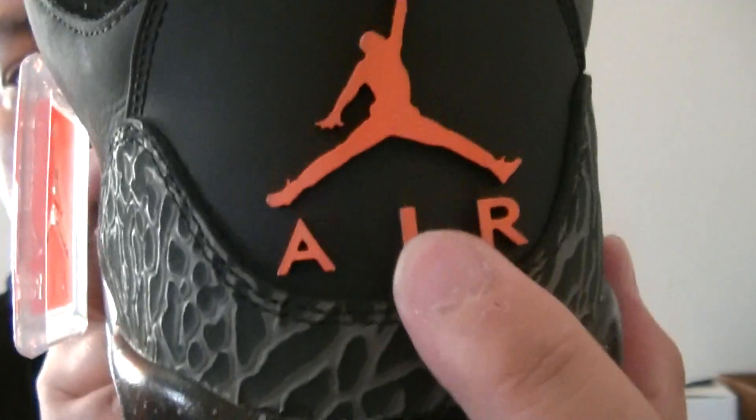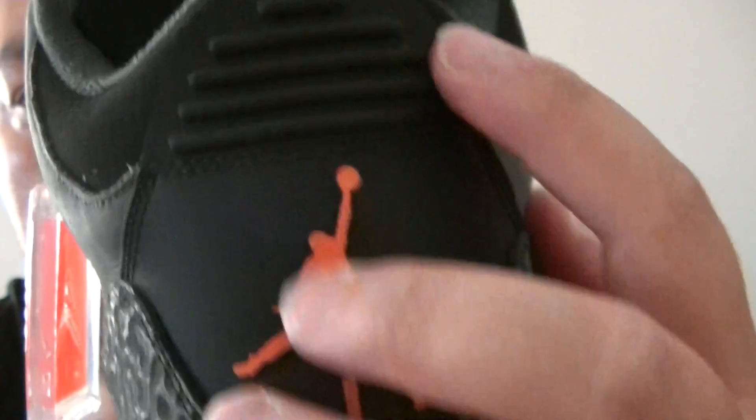This colorway is Fear. Grey back here, the midsole is black with grey speckles right there. The air sole — air bubble clear with the crimson. The Jumpman on the back in crimson colorway, nothing on the back there.